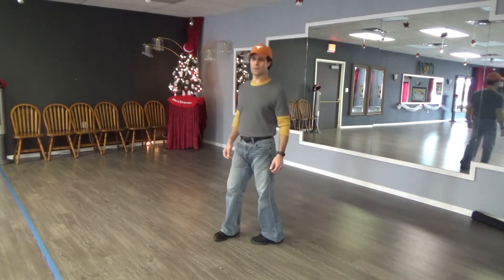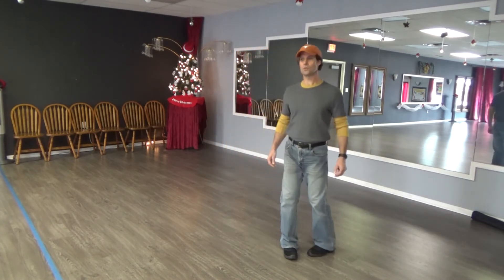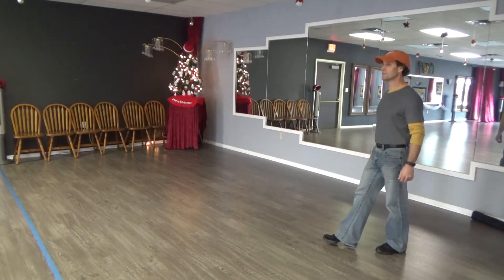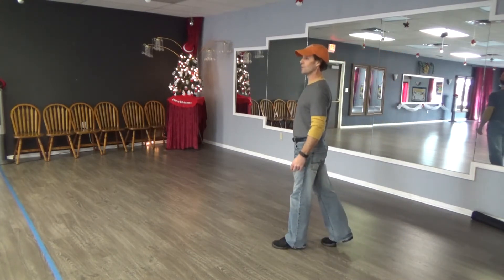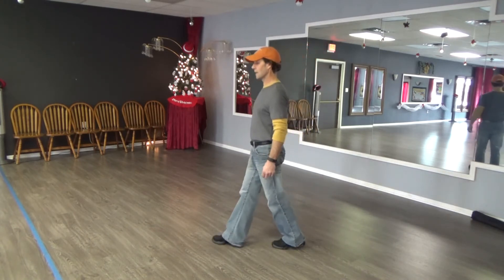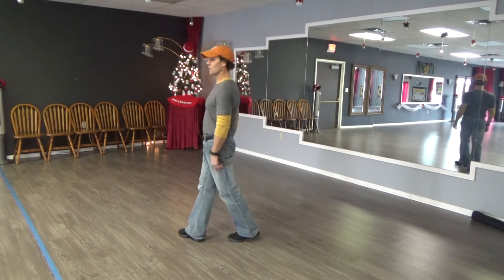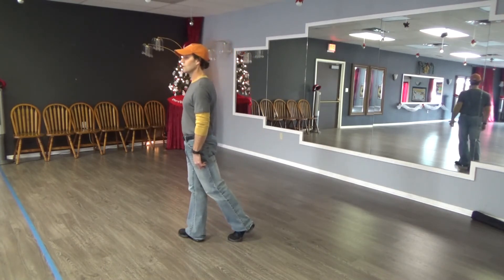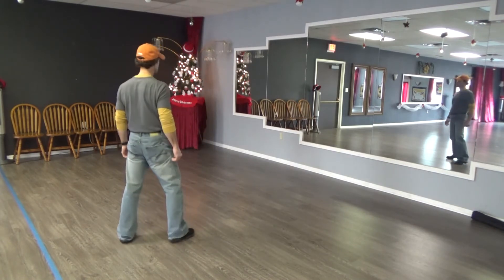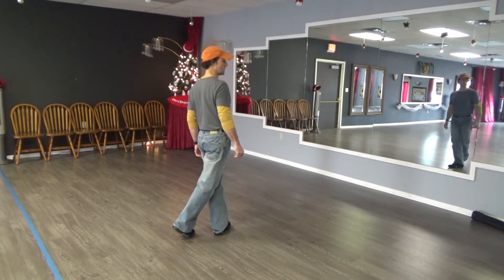By the count: right foot steps across — one, two, three, hold on four, rock back five, six, seven, hold on eight. We're going to step lock forward on the last eight: step, lock, left foot comes up behind the right, step forward, hold on four. We're going to step turn a quarter turn — step five, quarter turn six, step across seven, hold on eight — and the dance starts over. This is a two-wall line dance.